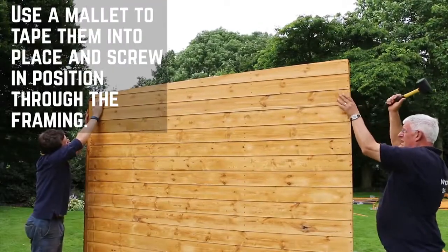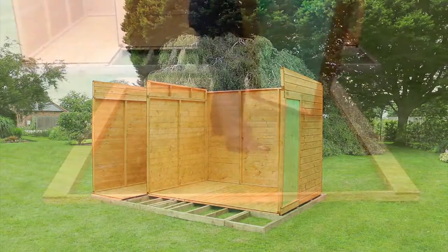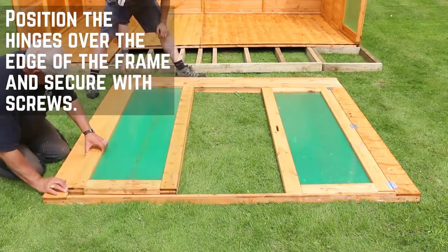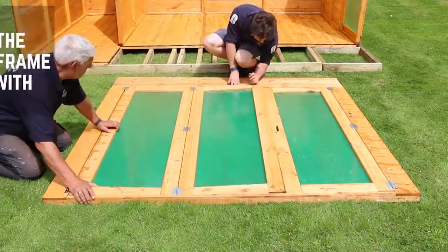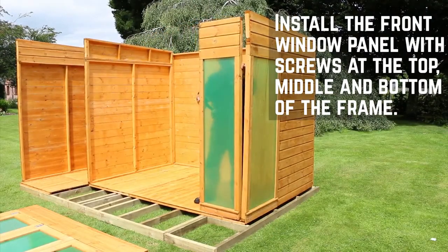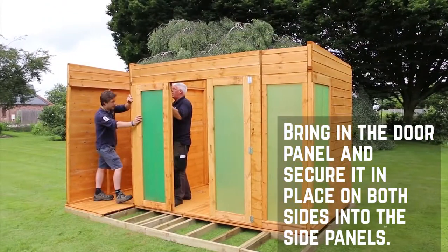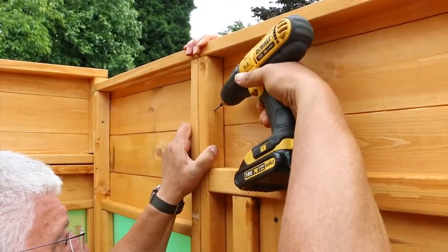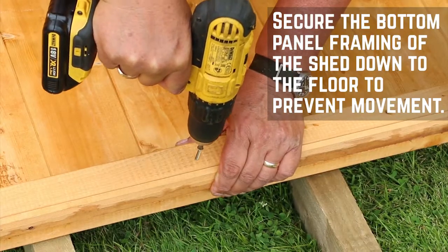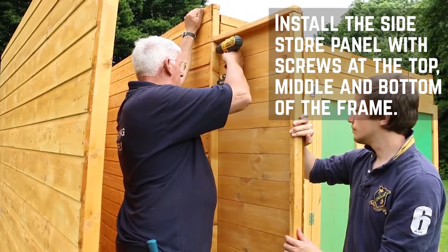Use a mallet to tap the gables into place and secure with screws through the framing. For the front, place the front gable down flat and place the door panels within the aperture. Position the hinges over the edge of the frame and secure through with screws. With the doors fitted, install the front window panel, which is secured in the same way as the other panels. Move the door panel into position and secure with screws on either side at the top, middle and bottom. With the walls in place, secure the internal framing down to the floor to prevent any movement, repeating this at equal intervals around the entire building.